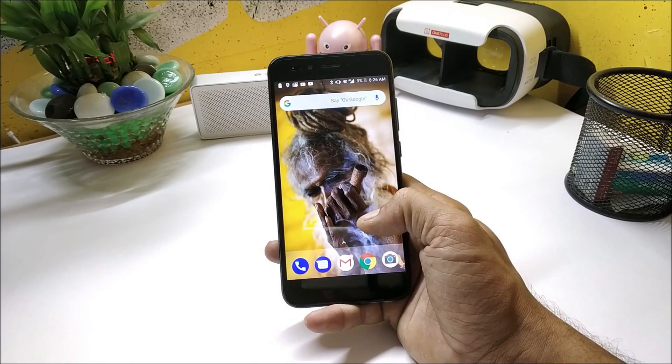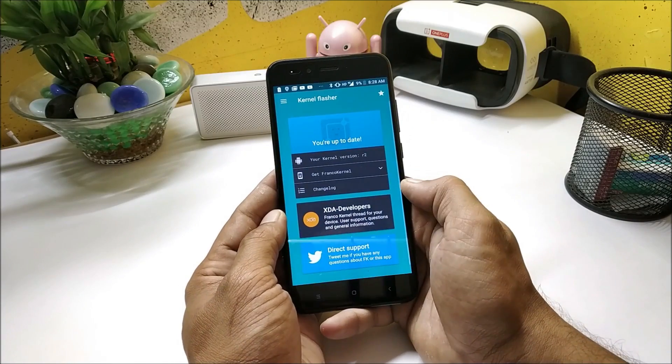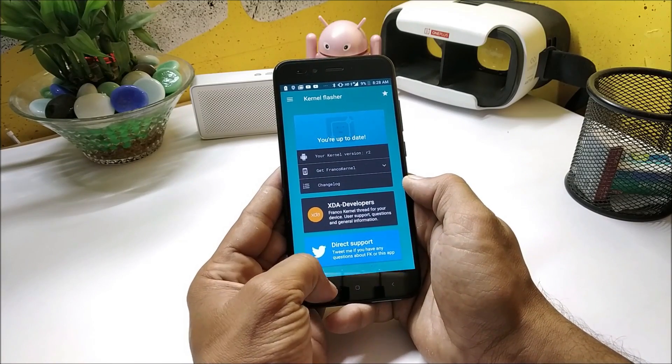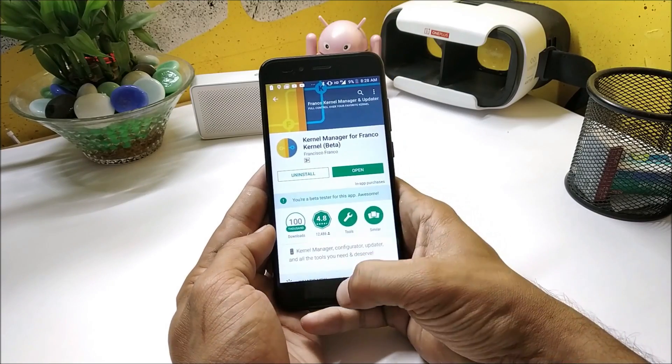The best part about this kernel is you don't have to do anything — you just need to flash this kernel using TWRP recovery and the rest will be taken care of by the kernel itself. If you want to try some extra customizations, you can go to the Play Store.